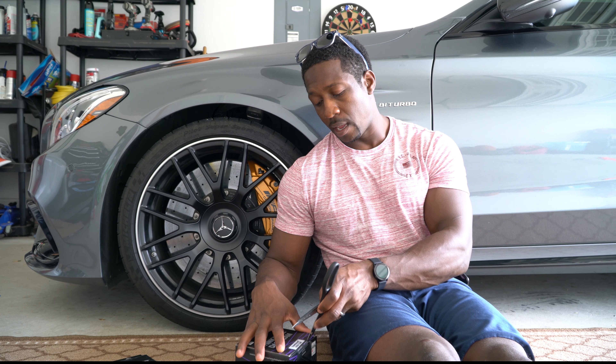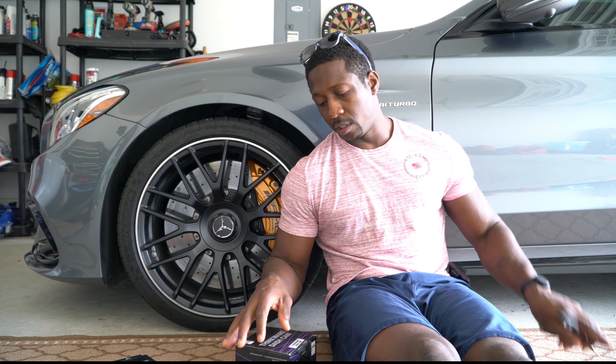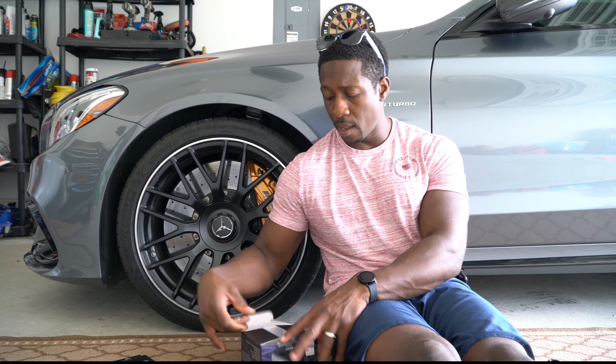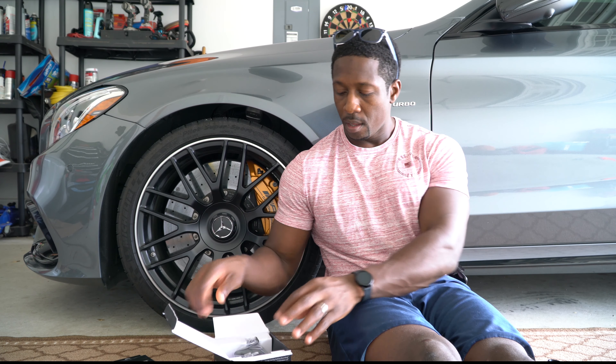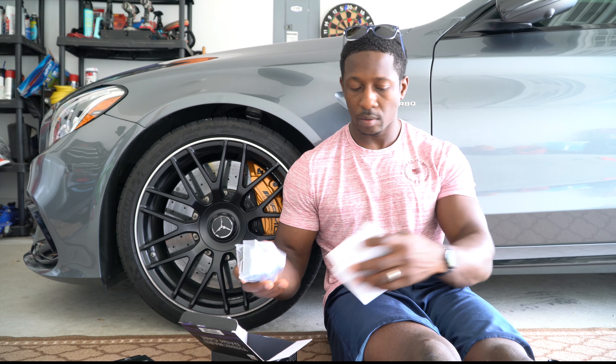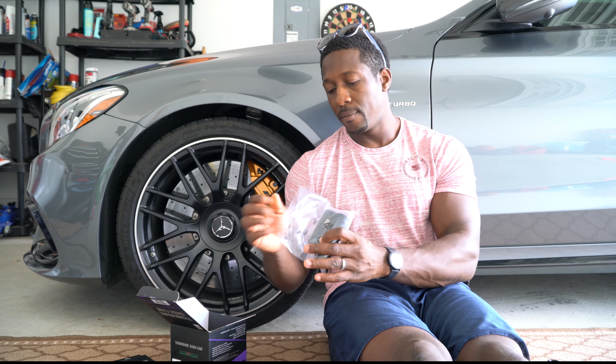It's supposed to get rid of all that glare. I went ahead and got that. Can you believe I purchased this back in May and I'm just now unboxing it? I mean, who finds themselves that occupied with things that they can't get a piece of technology like this in their car? I don't understand myself, but let's just go ahead and get into the unboxing right now.